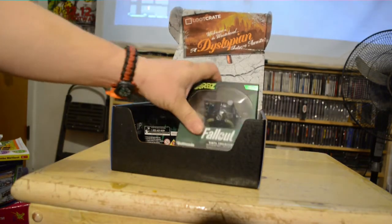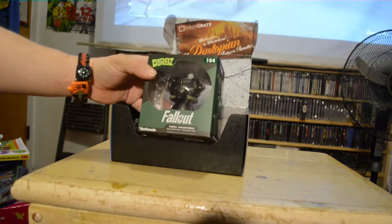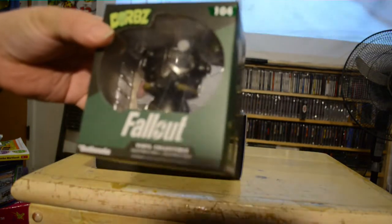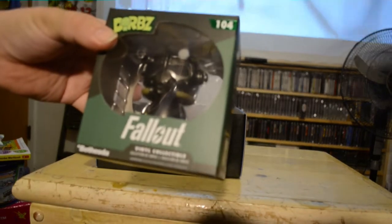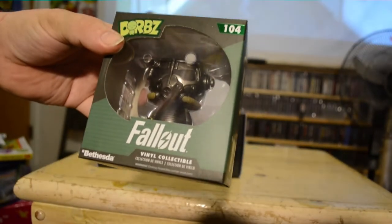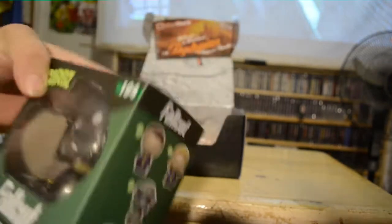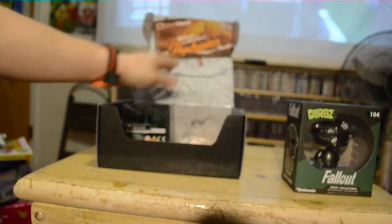Okay, looks like we have a Dorbs — looks like a Fallout character Dorbs. I don't care much for Dorbs, but whatever.